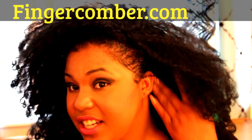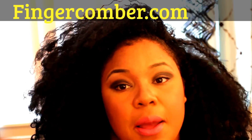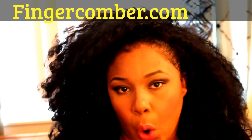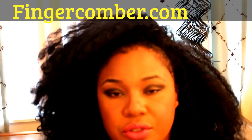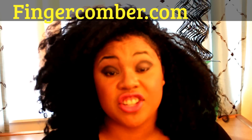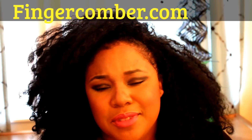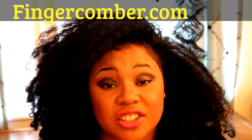I have my edges slicked down with just some edge control. I put together a little lookbook, or a variation of photos, to show the different types of hairstyles. I'll have that either at the beginning or end of the video so y'all can see.